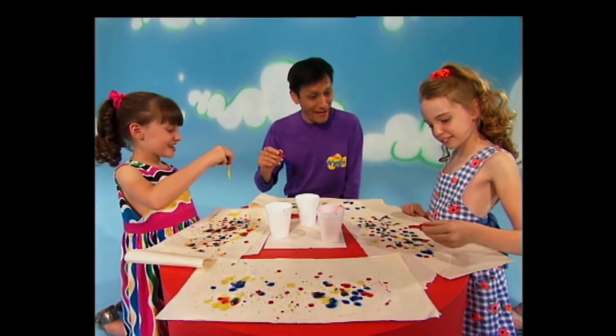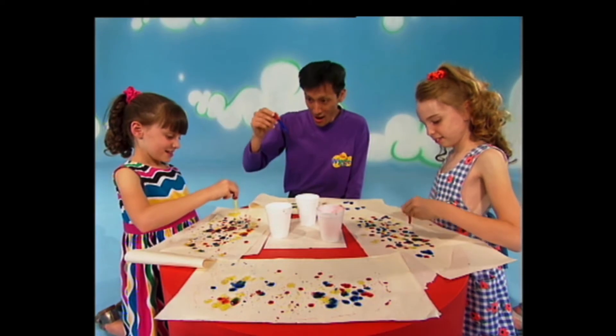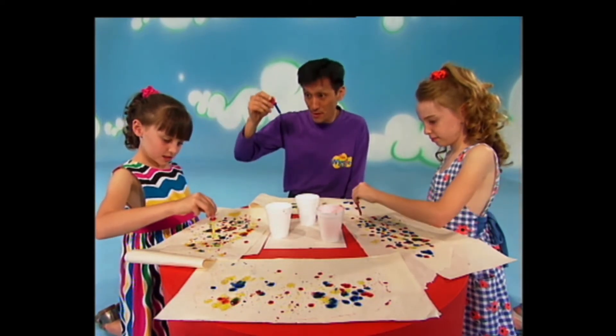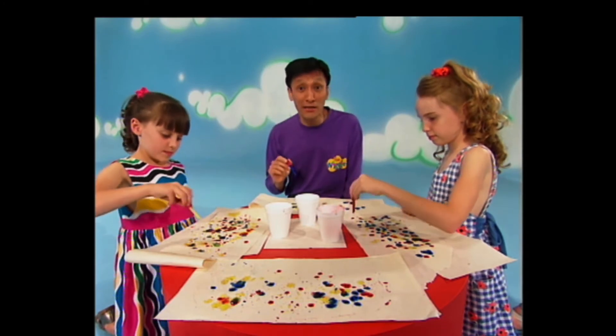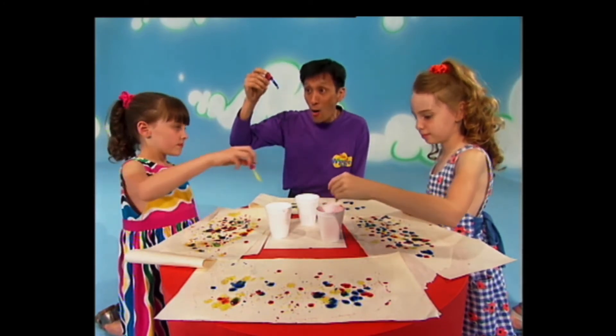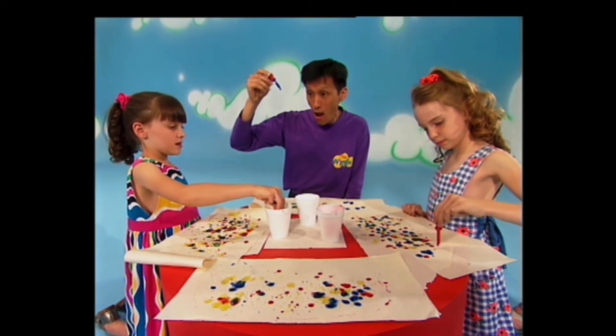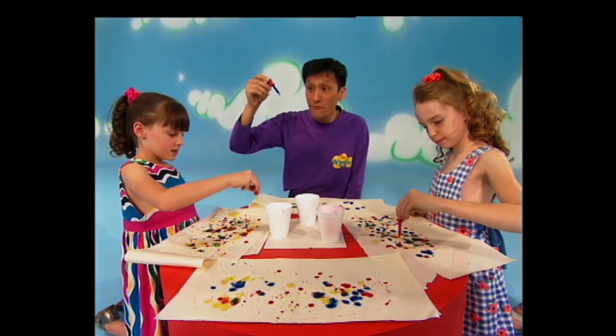That's great Emma. That's great too Jesse. We're doing paintings using droppers. Have you ever done a painting like this? Watch how the paint comes out of the dropper. Looks like rain.